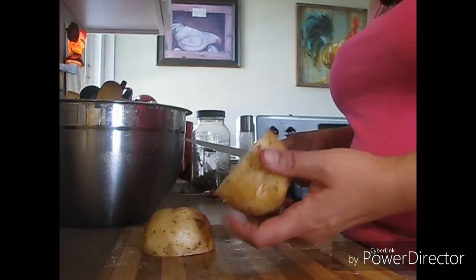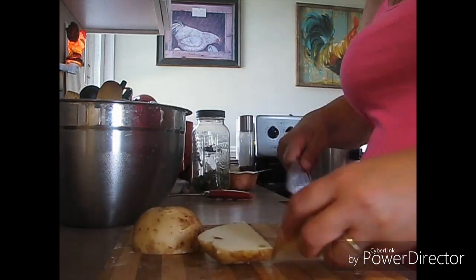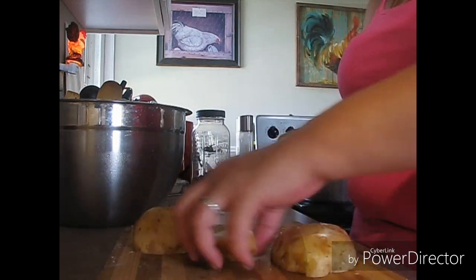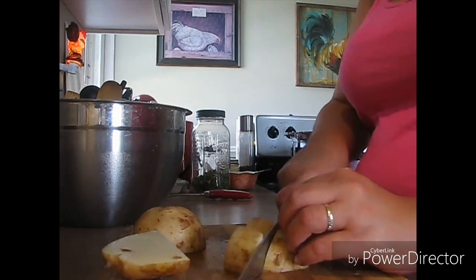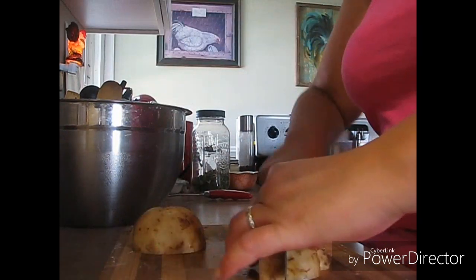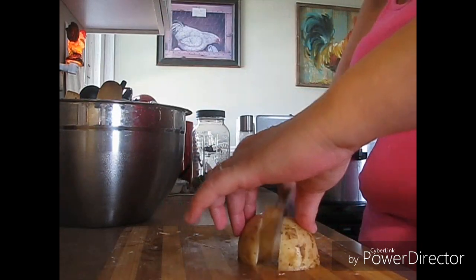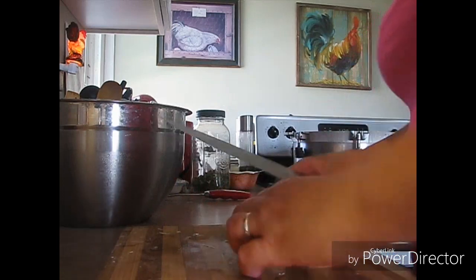I just look at the inside of these potatoes — they're just so beautiful. I love this man's potatoes, they're so worth the $30. I'll buy two more bags and they will last us all winter.